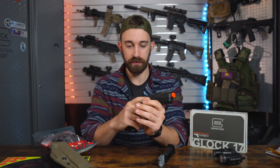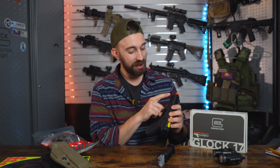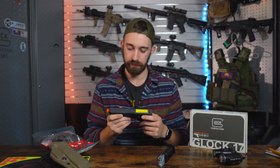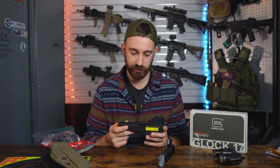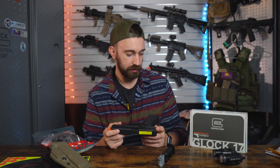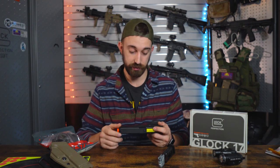On the side of the slide we do have the Glock license, 17 Gen 5, made in Austria, 9x19 Parabellum, and we do have some serial numbers on the side here along with a Glock logo. The serial numbers are individualized — each pistol has its own individual serial number. I really like that they went with the same individualized serial number approach between the full blowbacks and the half blowbacks. I think that's a very cool touch.